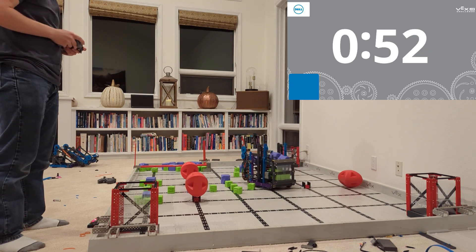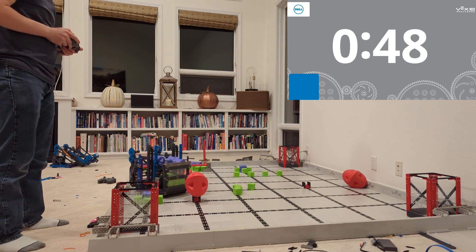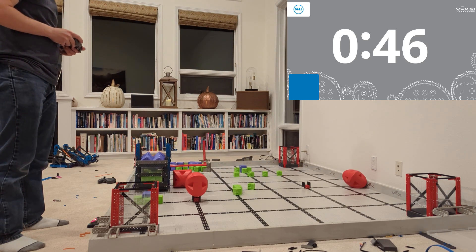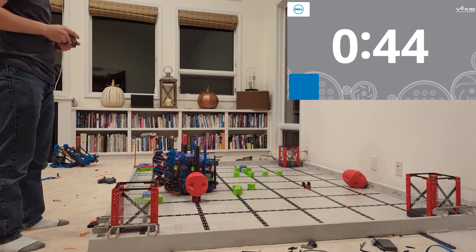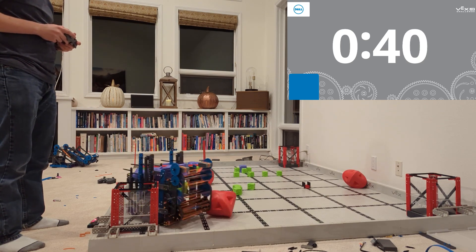So if you're looking at this and you're thinking, hey, maybe that's something I'm interested in building — there is a link. I'm going to link this video, go ahead and click it. It'll ask for your email address and I'll send you a bunch of up-close pictures and details about this robot, so you can incorporate it into your own design, take inspiration and make it your own.